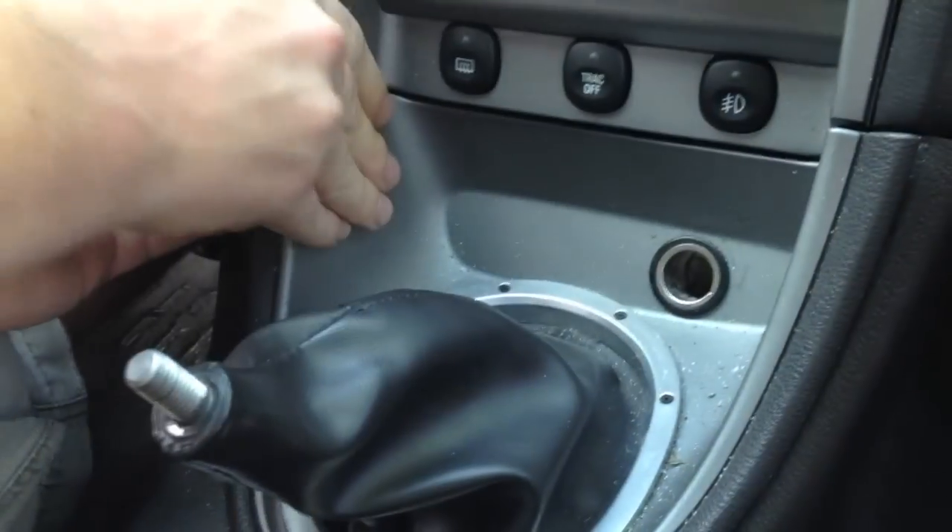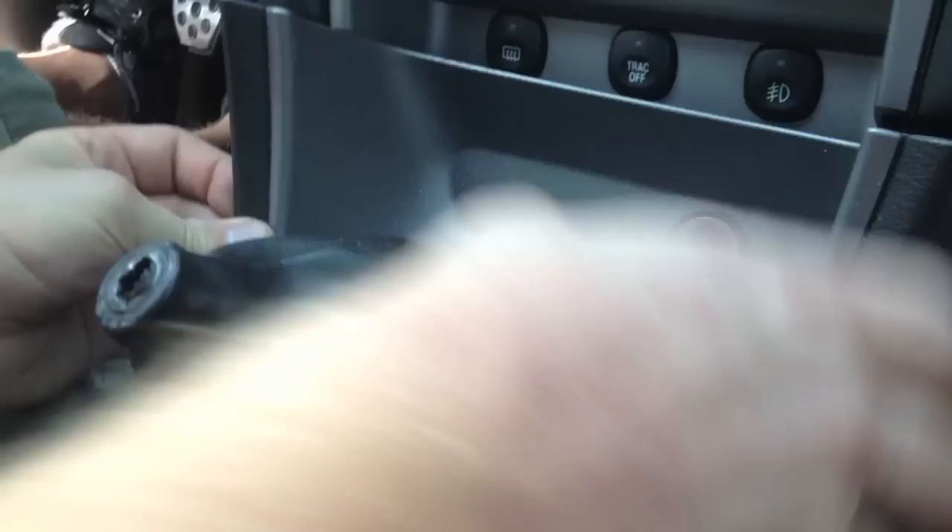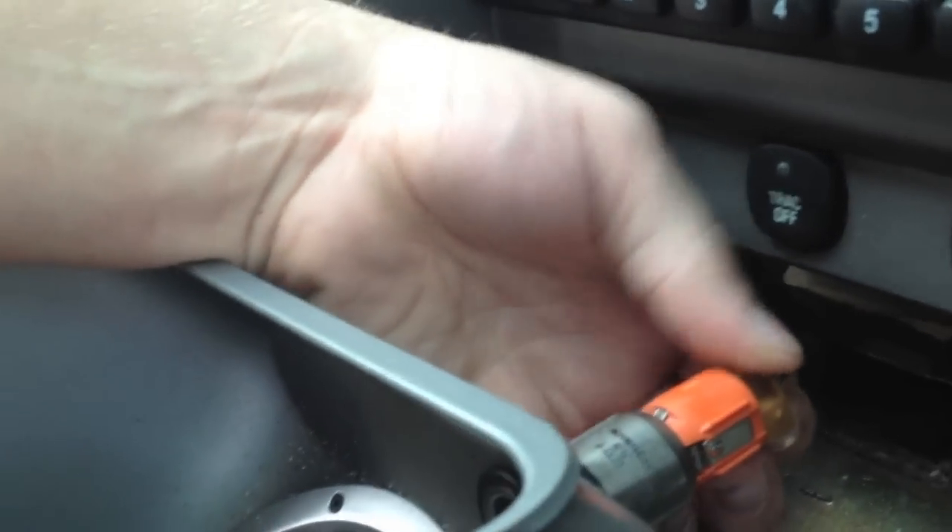You're going to pop the bezel for the shifter off. You've got to take this plug out for your cigarette lighter.